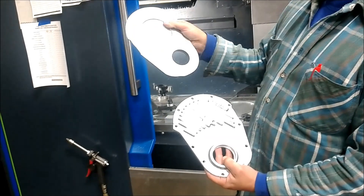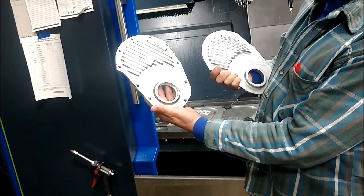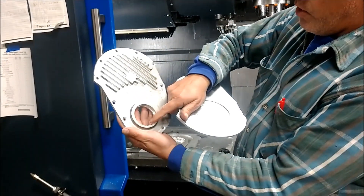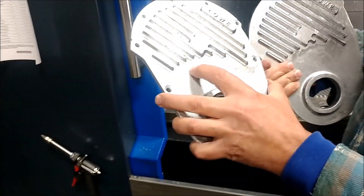This is a raw casting. We've been dressed up with the sander a little bit, cleaned the dirt, but they need to be turned into a cover that you bolt on your engine. So we need an accurate bolt pattern, we need an accurate sealed hole, and then we'll also machine the back side of the cover too.